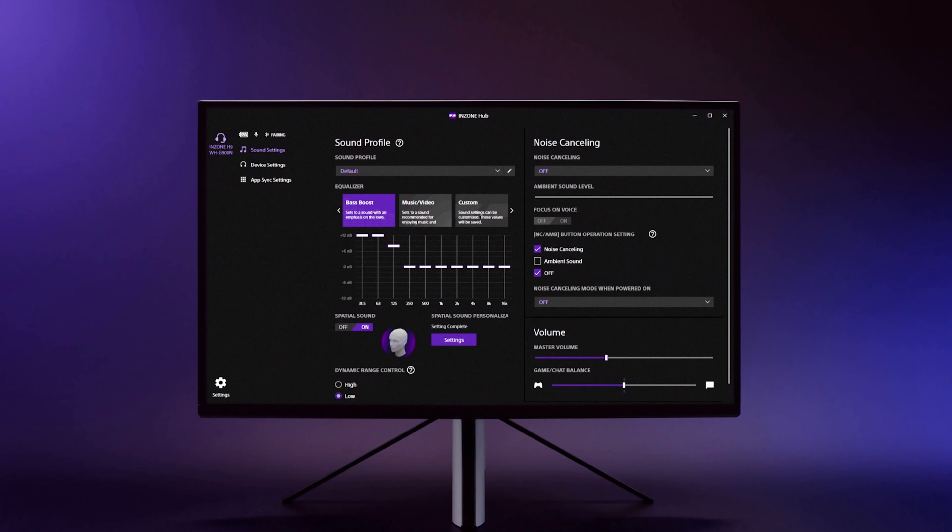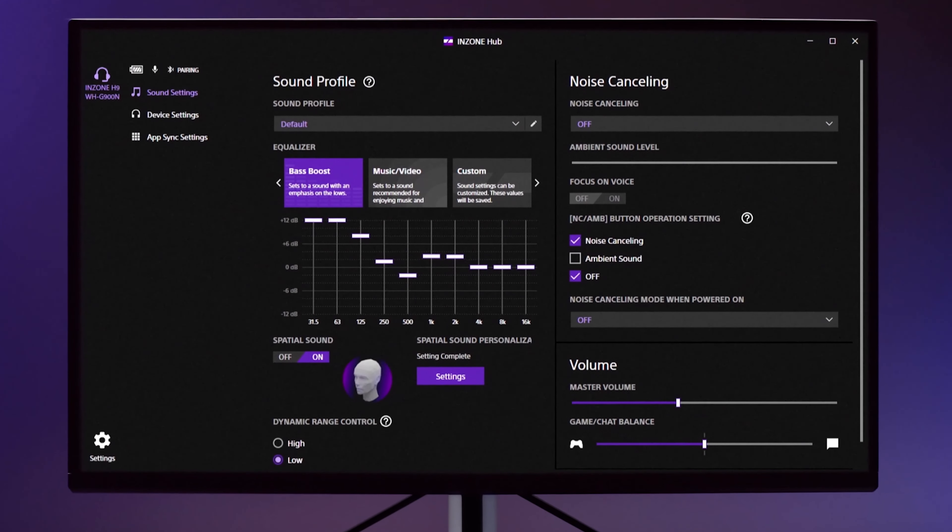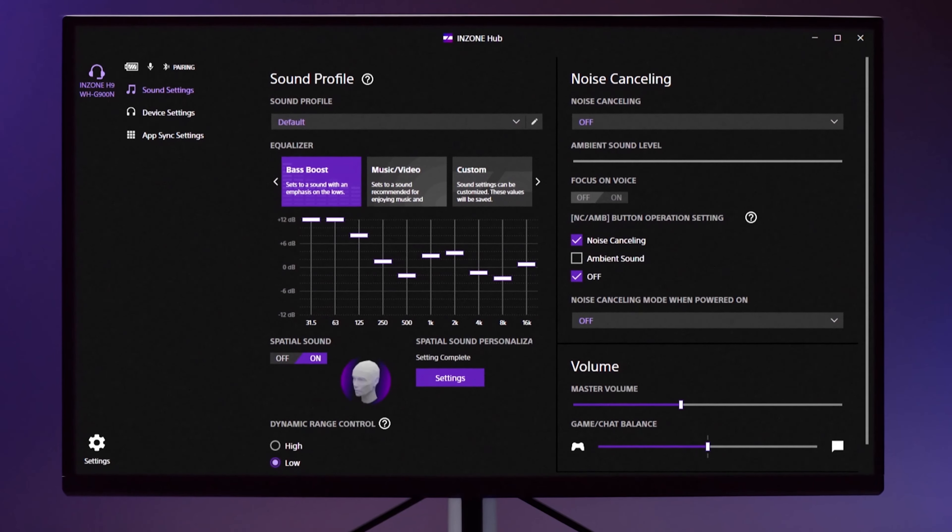The InZone M9 comes with special software for your PC that lets you control your gaming monitor and any InZone headset from one single app, the InZone Hub. Here, you can change their settings with just a few clicks of your mouse without interrupting your game. You can even assign specific picture modes and sound profiles to individual PC applications and games.